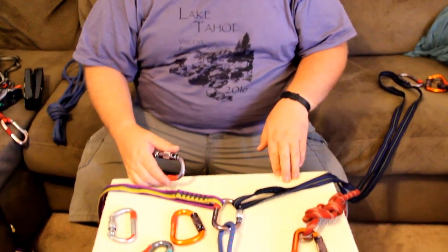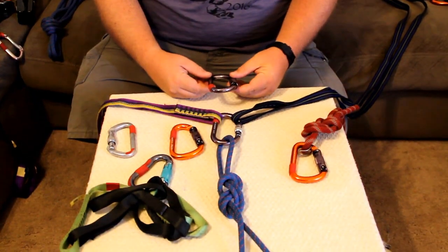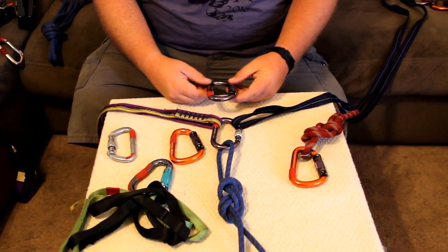Hi, this is the Black Bear Prepper and as promised, today we're going to be talking about something very important. This is as important as anything else you learn in climbing. Shape of carabiners is very important. People think carabiners are just carabiners, but we're going to talk about what we call off-axis loading, or reasons we pick a certain carabiner over another. We're going to talk about off-axis loading, or tri-loading as some people call it.